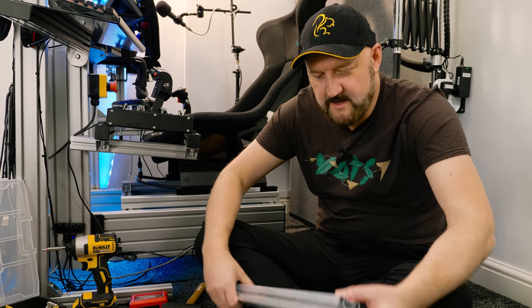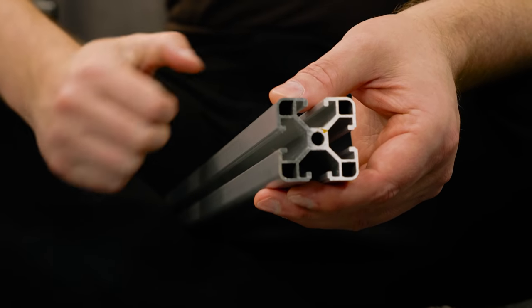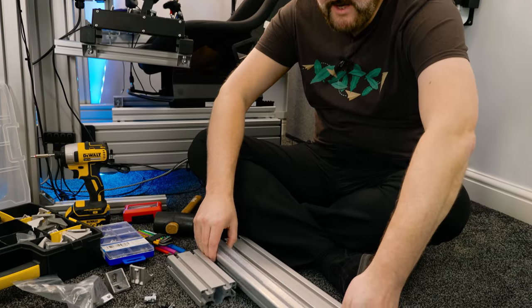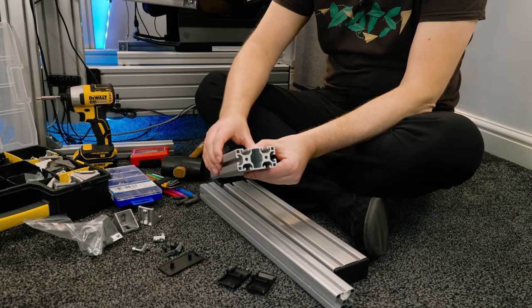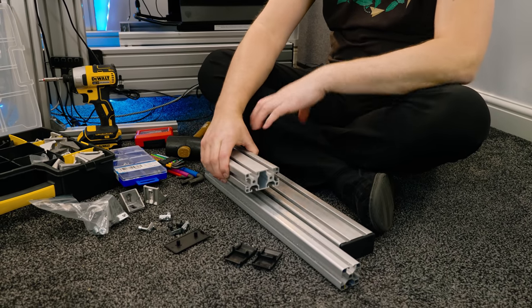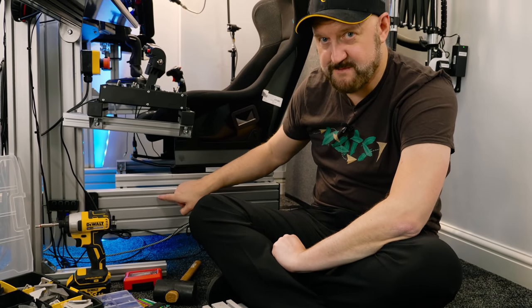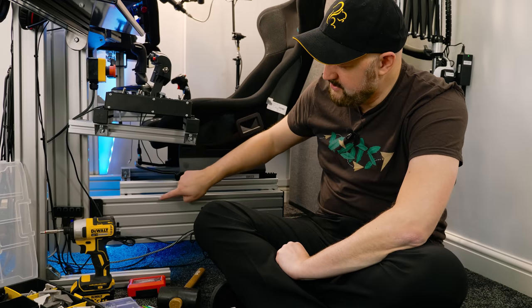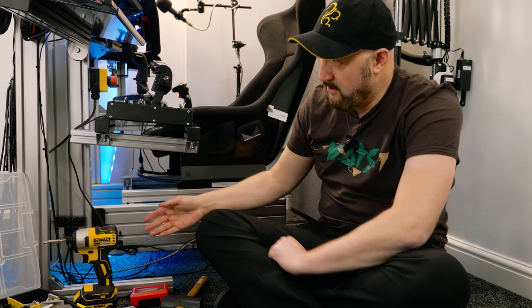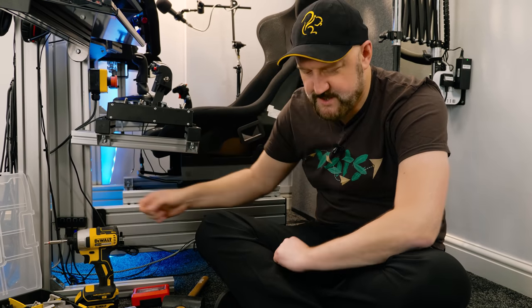Extrusion comes in a standard size — 40 by 40 millimeters square — and it has these grooves cut along it. You get different sizes; for example this one is 80 by 40, but they're all 40 deep, it's just a case of how wide they are. The biggest pieces in the kit are the main spars at the bottom — these are 160 by 40 — and they take all of the stress of the rig, plus the upper arms here which are 120 by 40.